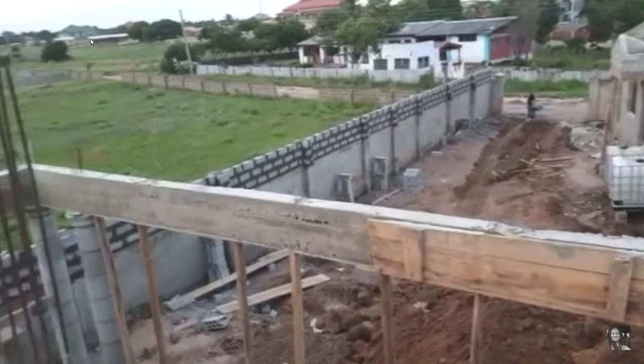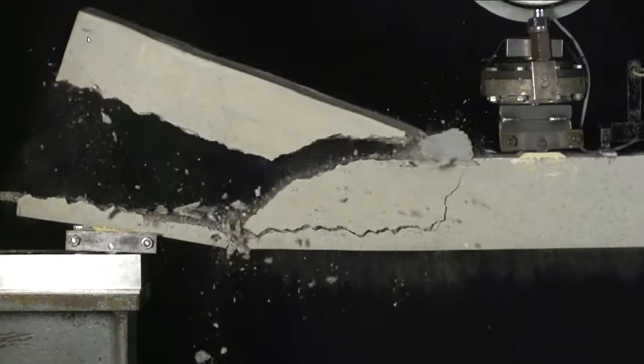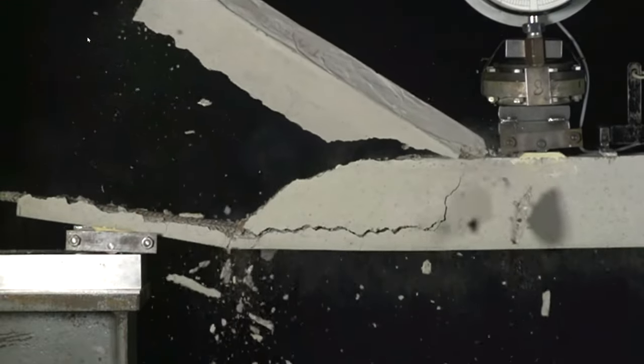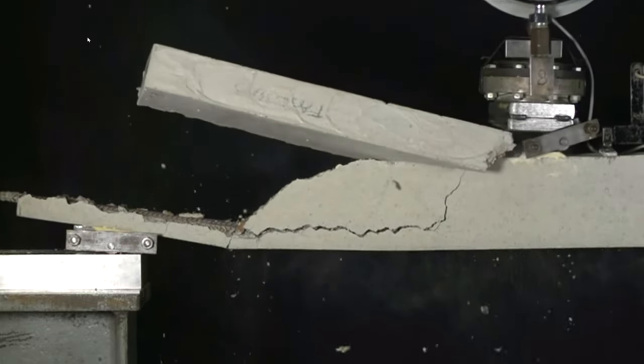To answer the question in very short form: stirrups are in your beams and your columns to counter shear forces. It is that simple. Now the question is — what is a shear force? To answer that, I'll have to explain how a beam works and how the rebar and reinforcement inside the beam and column work.